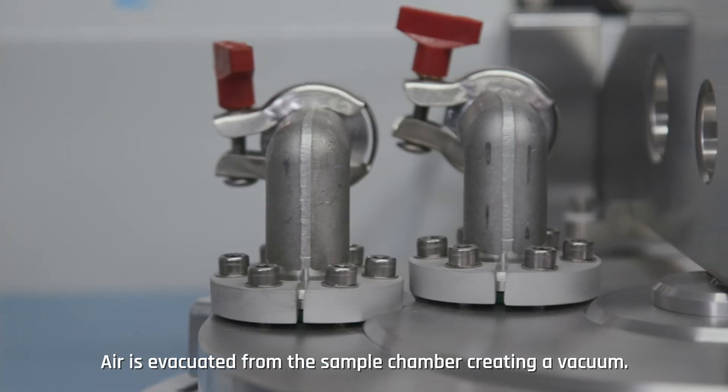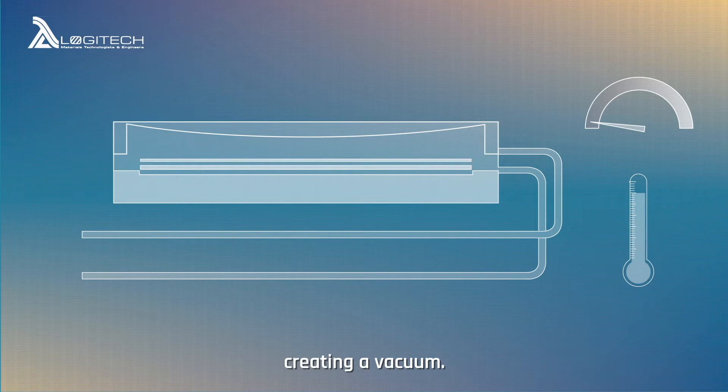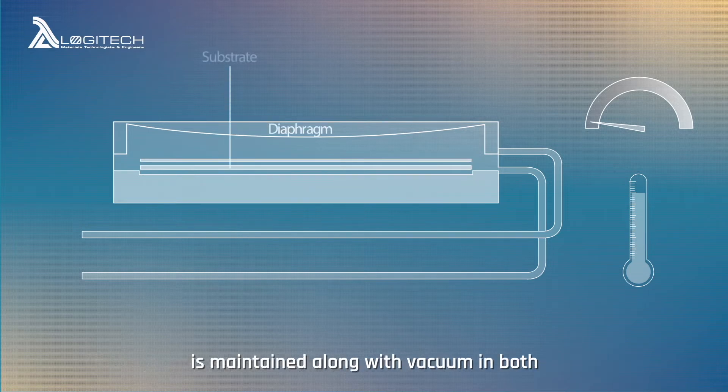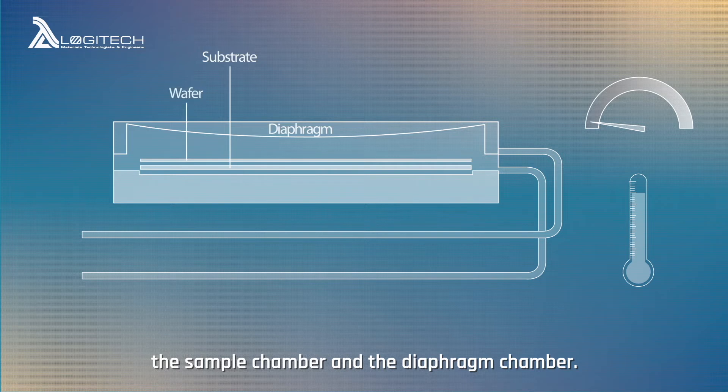Air is evacuated from the sample chamber, creating a vacuum. The unit then enters a soak phase where the bond temperature is maintained along with vacuum in both the sample chamber and the diaphragm chamber.